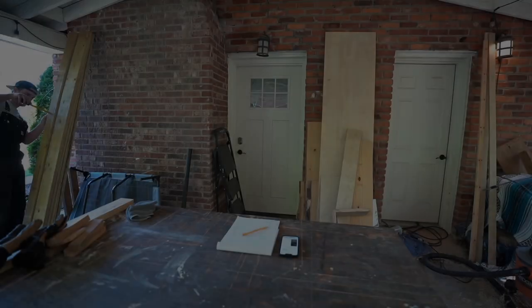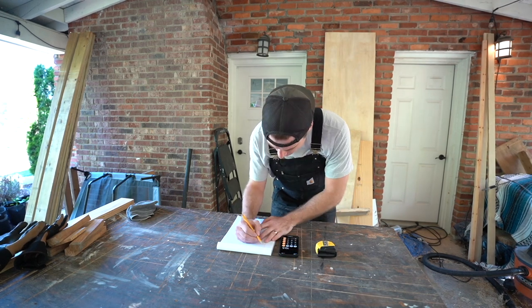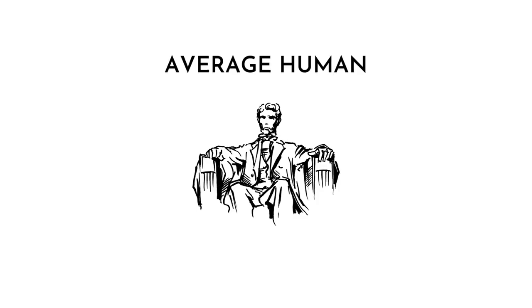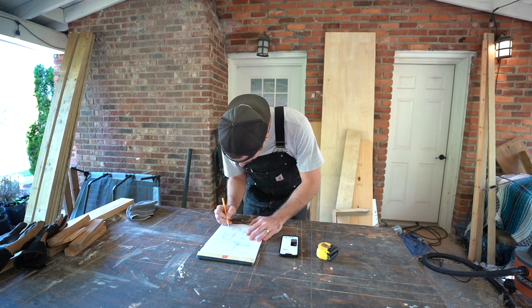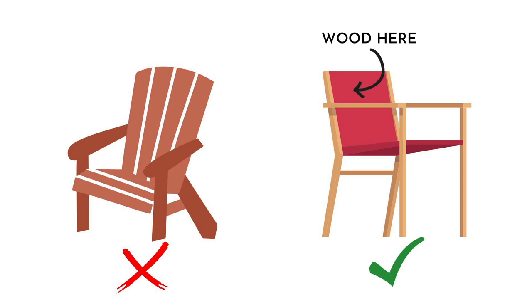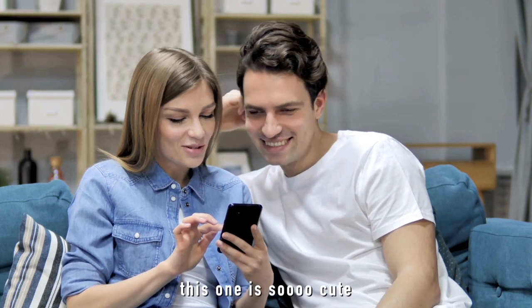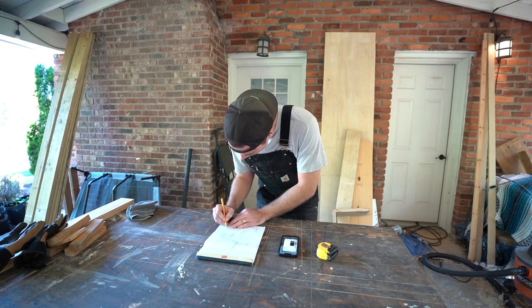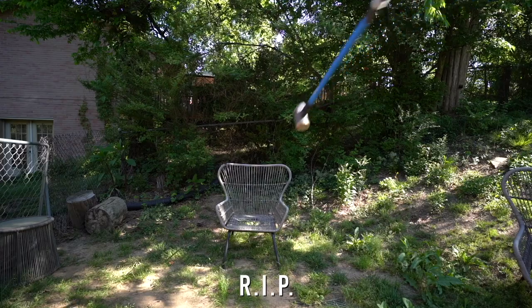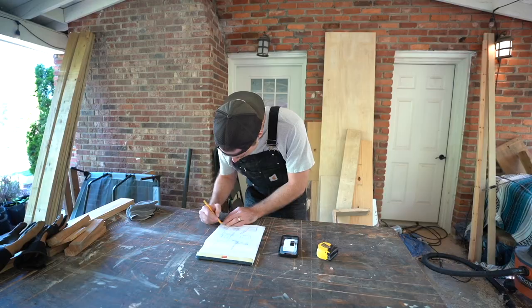Now that we've destroyed our outdoor chairs and we have nothing to sit in, we've got to build something new. This chair will be very simple yet functional enough to hold the weight of a human — anybody with a few basic tools can construct this. We knew we didn't want an Adirondack chair. We wanted something more modern, and so after hours of scouring the internet for inspiration and sketching up a few ideas of our own, we finally landed on something based off the measurements of our pre-existing chair. So we're going to take those measurements and build something fresh. Let's get started.